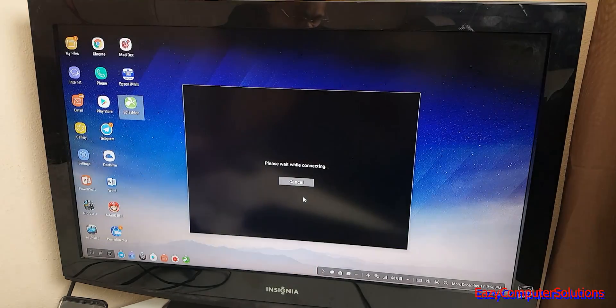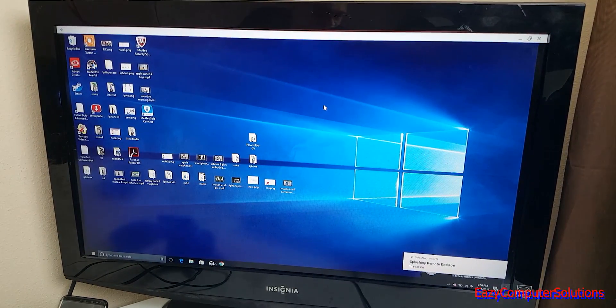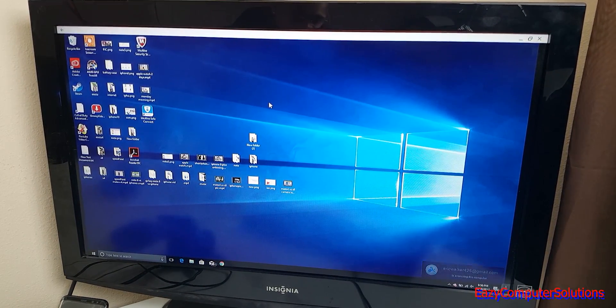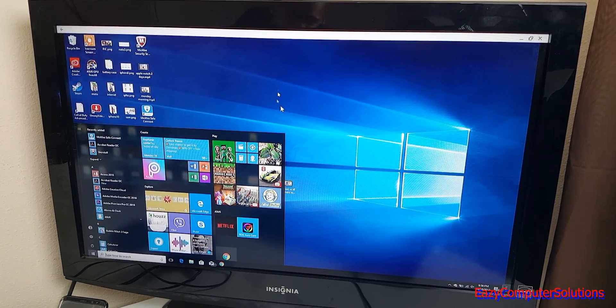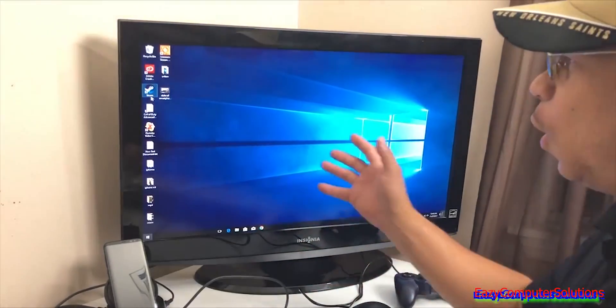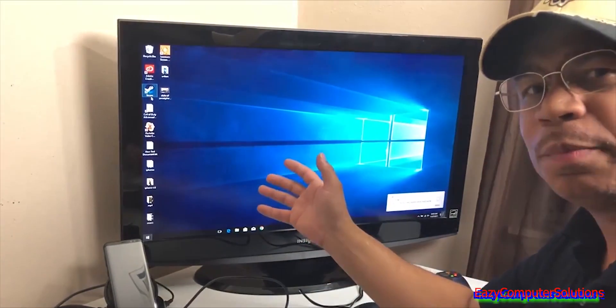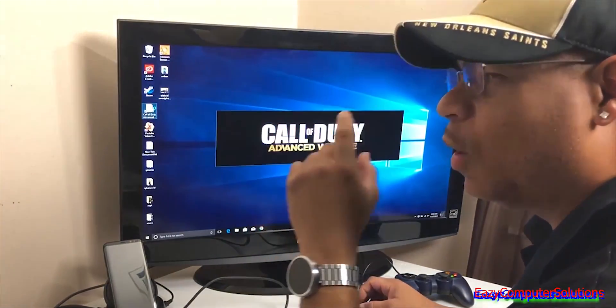Right now I'm connected to Windows 10 remotely via Splashtop on DeX. I have full access to Windows 10 and can do anything I want within that ecosystem. I actually have Steam on my home PC, and I'm about to run Call of Duty right now through DeX.